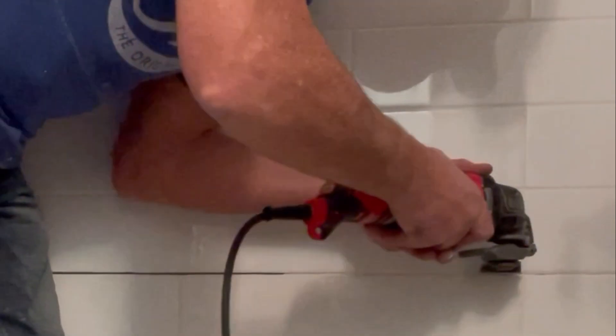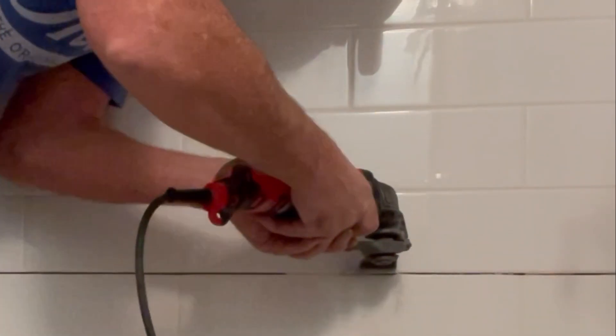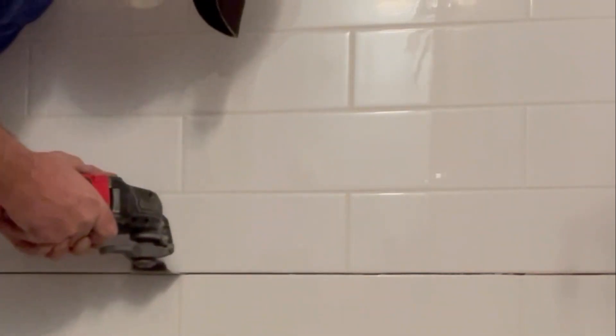Now if you're going to remove one row of tile, you might as well go ahead and remove two rows of tile — it'll make things easier, trust me. These diamond multi-tool blades make it pretty easy to cut through the grout line, and I will include links below for some of the different tools I used on this project.